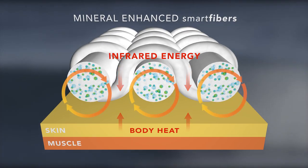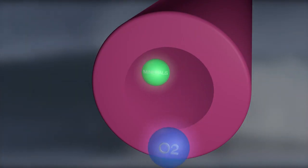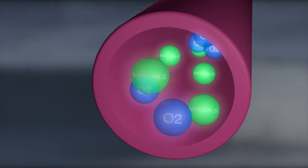greater endurance, faster recovery, and enhanced overall performance. Infrared energy is a proven vasodilator, which means it expands the capillaries and draws more oxygen to the tissue and muscle.